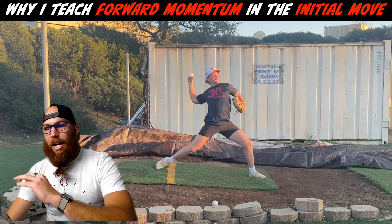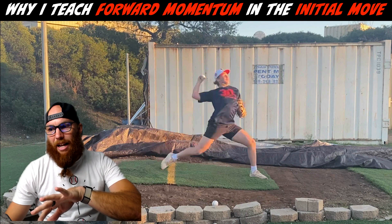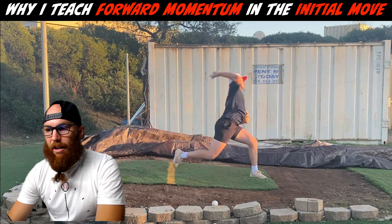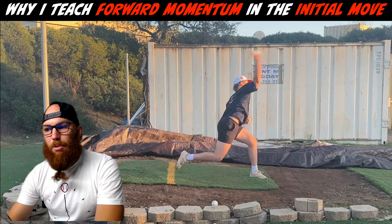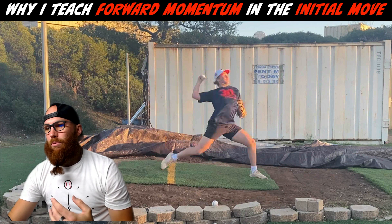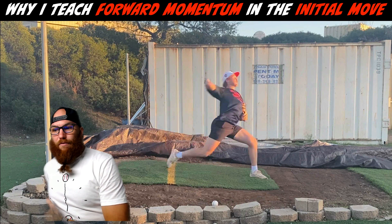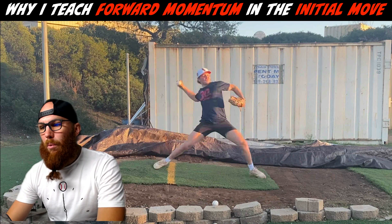Late hip rotation influences your ability to clear your hips. As you come down at front foot strike, as your hips go to complete rotation, your front knee kind of gets bowed outward. That's going to affect your lead leg block and the energy coming up the chain. It also affects trail leg hip flexion — if your hips aren't in the most optimal position as soon as your front foot anchors into the ground, that's going to influence your trail leg hip flexion as well.